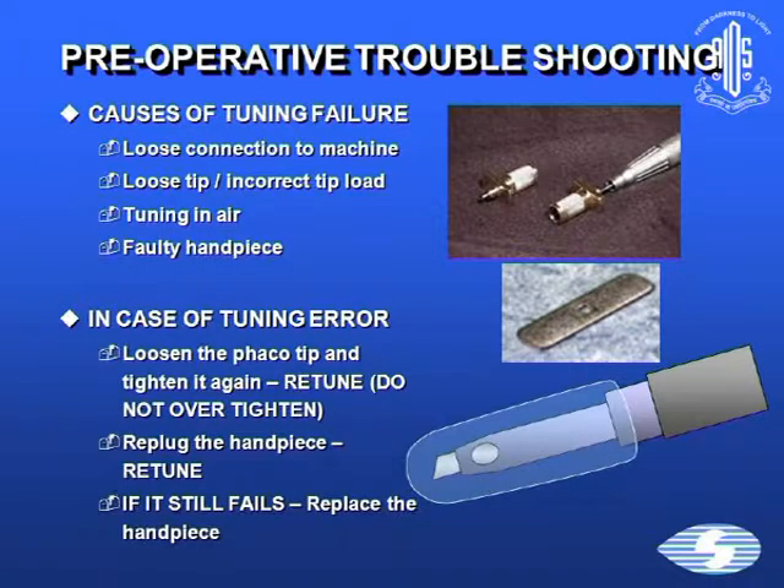As far as tuning failure is concerned, check whether there is a loose connection to the machine, a loose tip, an incorrect tip has been placed, if there's tuning in air, or a faulty handpiece. In case of an error, loosen the tip and tighten again, but do not over-tighten. Re-plug the handpiece, and if it still fails, replace the handpiece.